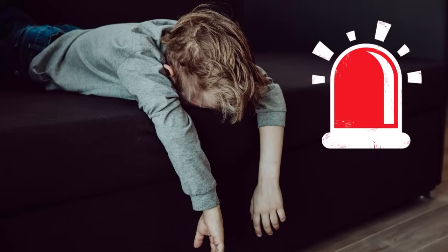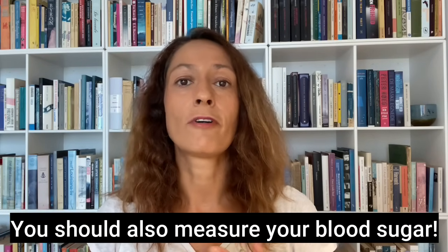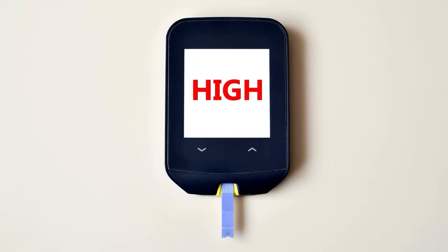Identifying a false low is usually fairly easy. If you look at your Dexcom graph, you'll see blood sugar plodding along in a flat line, and then all of a sudden — bam — an urgent low reading with no downward slope, just an urgent low out of the blue. That usually tells you it's a compression low. One problem is being woken up in the night with a false urgent low alarm, but it can also be an issue if you don't recognize it and treat it with glucose, which can lead to high blood sugars later.